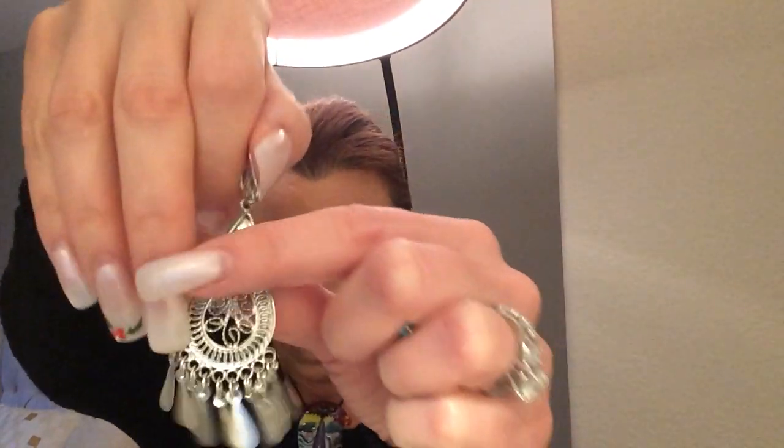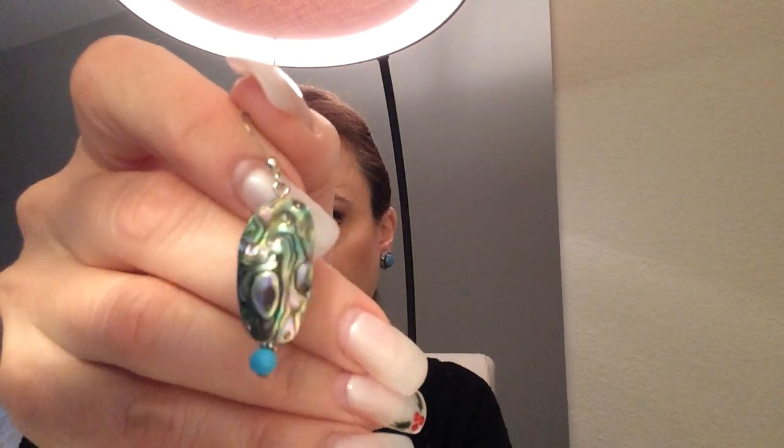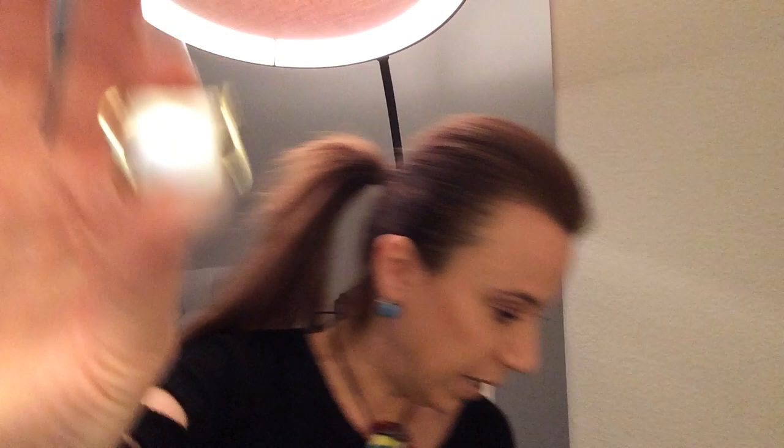I got a few random earrings, which I always put on the side in case I find the other. This needs to be tested. That's really pretty — it's a clip. It's more modern, so that's pretty. I think that might be sterling. This is really pretty. I could not find the match to that abalone shell — that might make a nice pendant. And we've got this one, which is a clip-on Coro. And I think that's it.